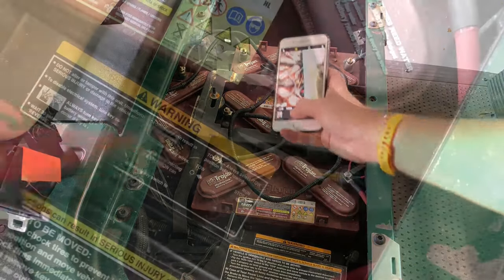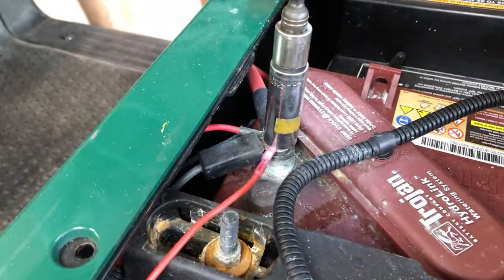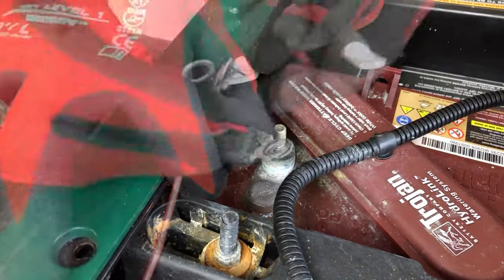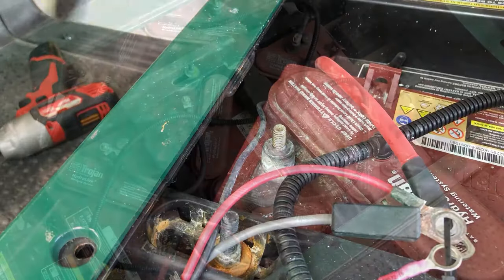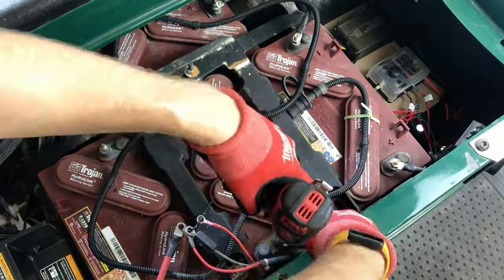We're going to take some pictures of all the existing wires and turn our tow switch to the tow position. Then we'll start disconnecting all the wires that are attached to the batteries and zip tying everything together. Working our way through the battery chain, we can start to disconnect all the battery wires.